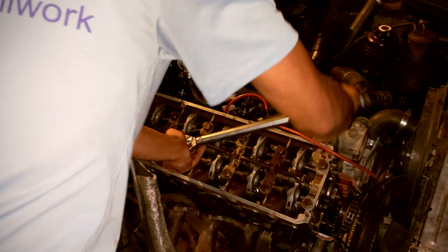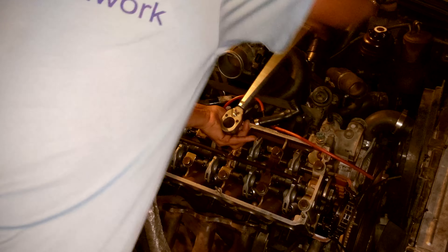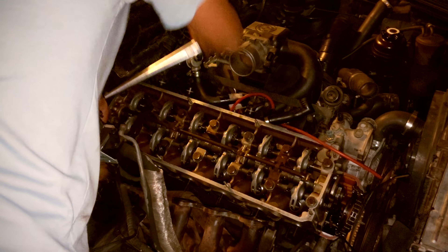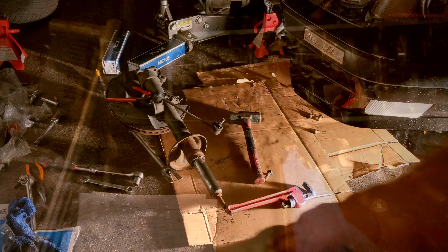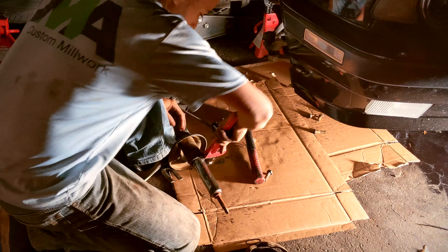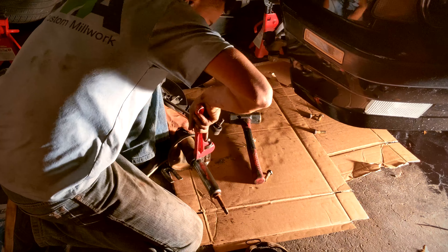Getting ready to torque it down now. First pass done — now we've got to wait 25 minutes. Since I got the most tedious part of the engine work done, I decided to go ahead and begin removing the front struts and sway bar end links so I can replace them.